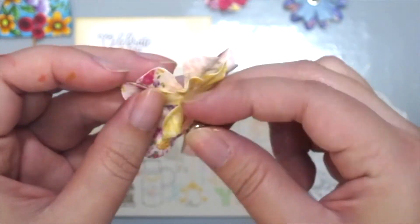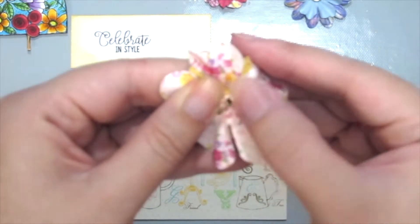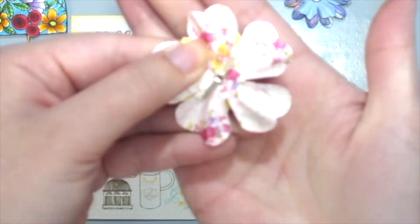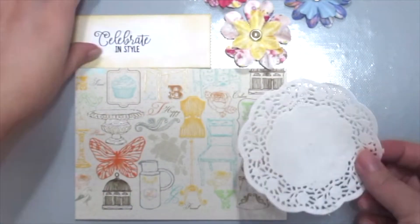The flowers already come with the hole, but if you have paper flowers that don't have it, you could always jab a hole in the middle, put a brad in, and create some layered flowers.